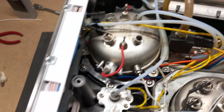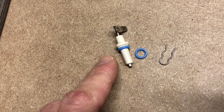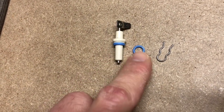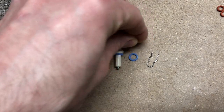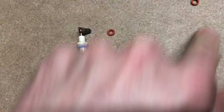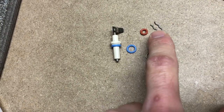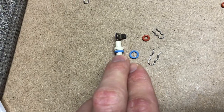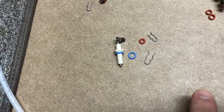I pulled this one out to show you what it looks like — that's what the water level probe looks like with the o-ring installed. This is the o-ring, and it has the larger clip. In contrast, the other common o-ring they use is this little orange one with a smaller clip for the hose connections. So all the high-pressure hoses use the orange o-ring and small clip, while all the water level probes use this larger blue o-ring and the larger clip.